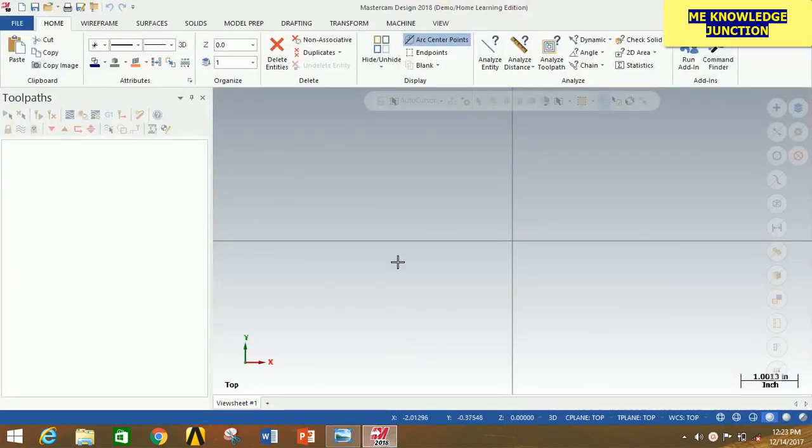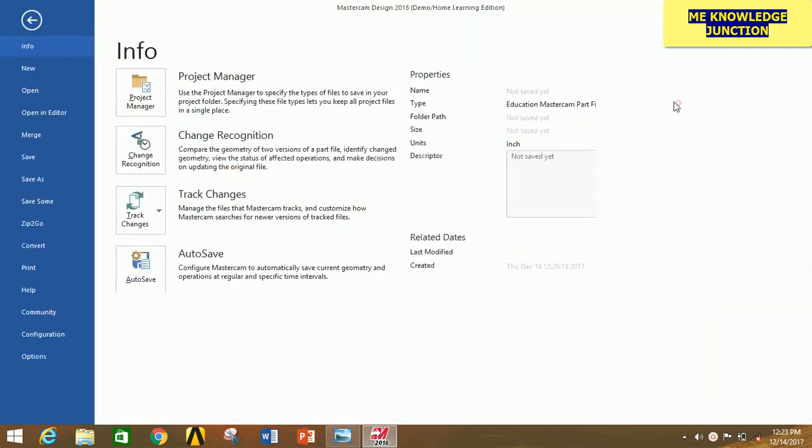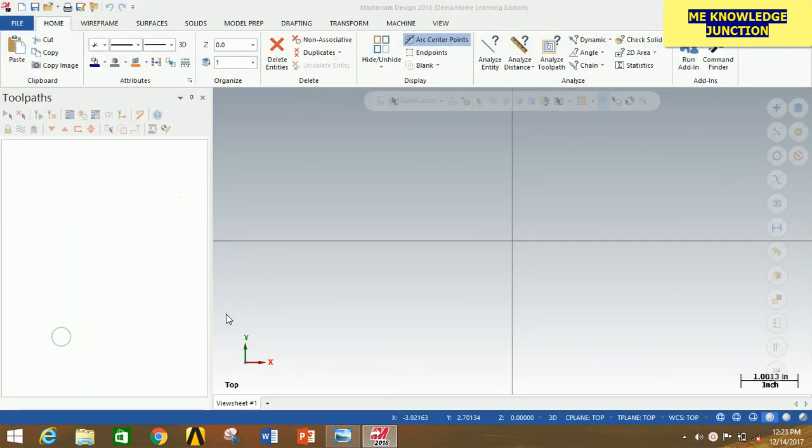First of all, open Mastercam 2018. Click on File, then click on Configuration. Go to Current and in this box select Metric. Now click OK.